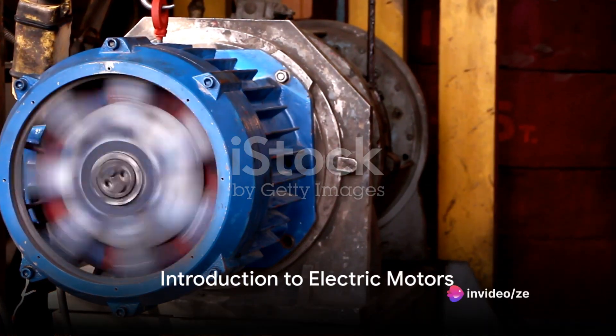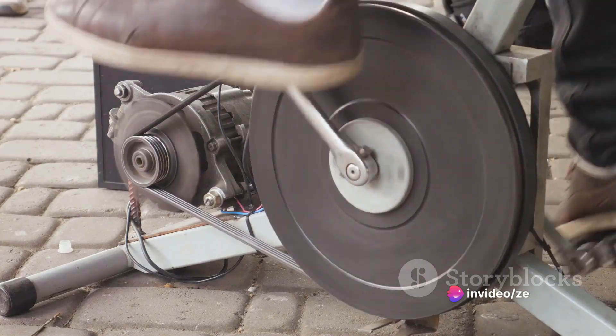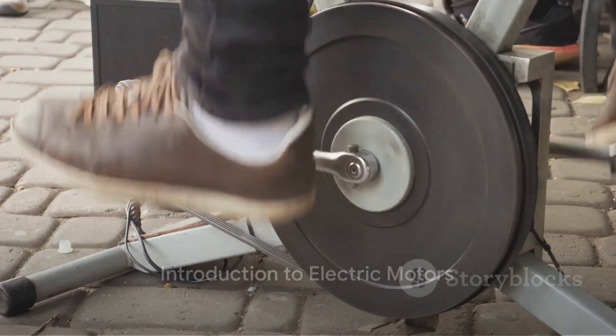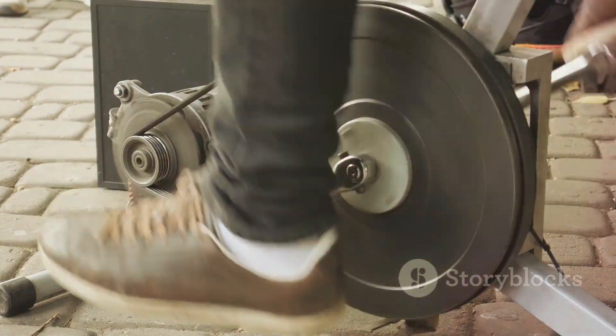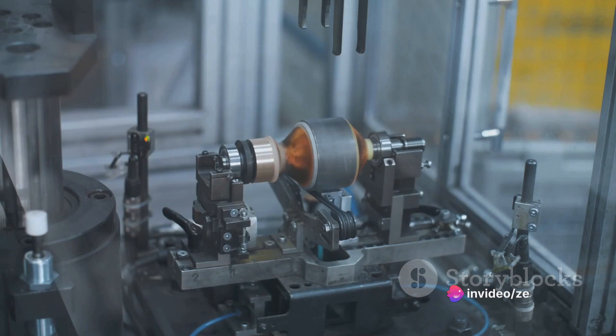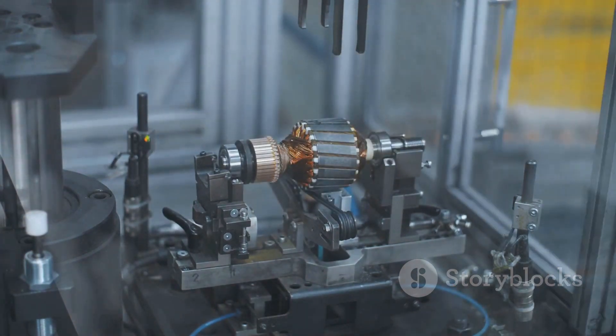Have you ever stopped to ponder how electric motors work, how they power so many appliances in our daily lives? From the blender that whips up your breakfast smoothie to the electric car you drive to work, electric motors are everywhere, silently and efficiently converting electrical energy into mechanical energy. These unsung heroes come in two primary types: alternating current or AC motors, and direct current or DC motors.